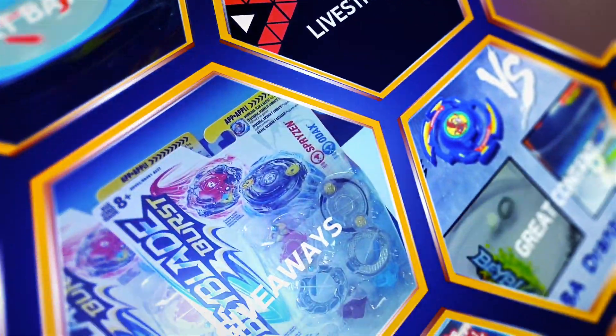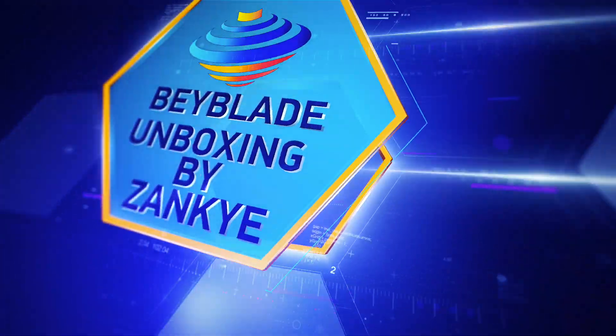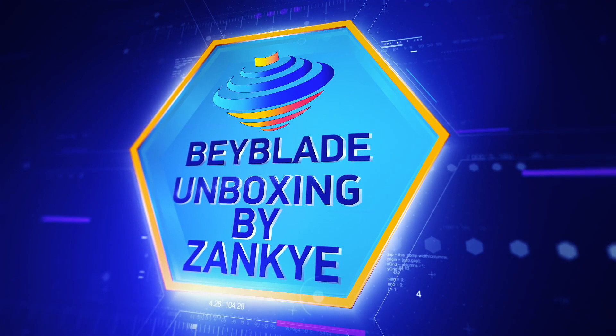Welcome to Beyblade World by Zanki and this unboxing starts right now. So today for this Beyblade show — which we're actually doing live but going to upload later on — this video is called Beyblade Burst Beyblade Micros.